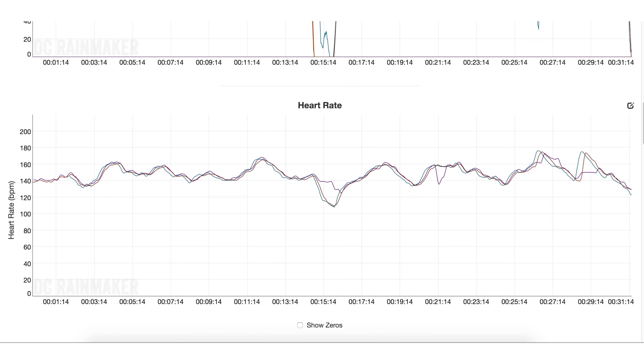Now let's look at cycling. This is an indoor ride on Zwift with a PowerCal heart rate strap, a chest strap, the Wahoo Ticker Fit, and the Forerunner 935 optical sensor. By and large, these are almost identical across the entire timeline. There are some slight timing differences — a second or two of delay — but for the most part, pretty darn good. One purple drop is actually the 935 optical sensor not keeping up correctly, but overall the lines are essentially identical, just offset by a couple of seconds.